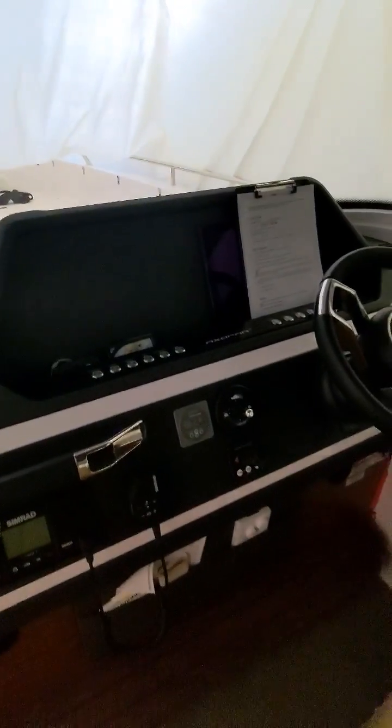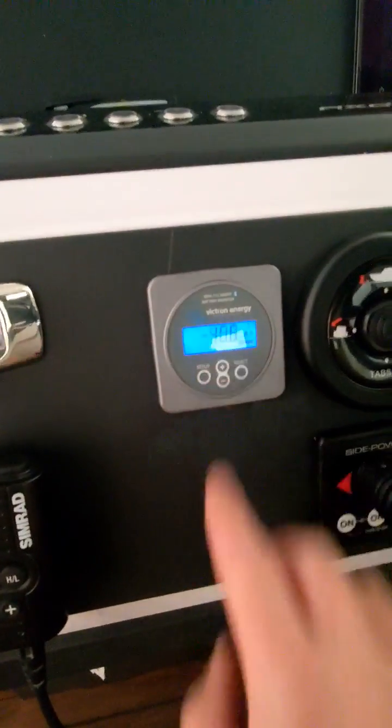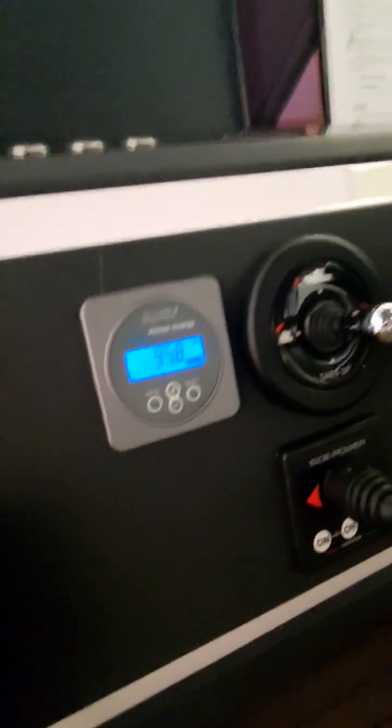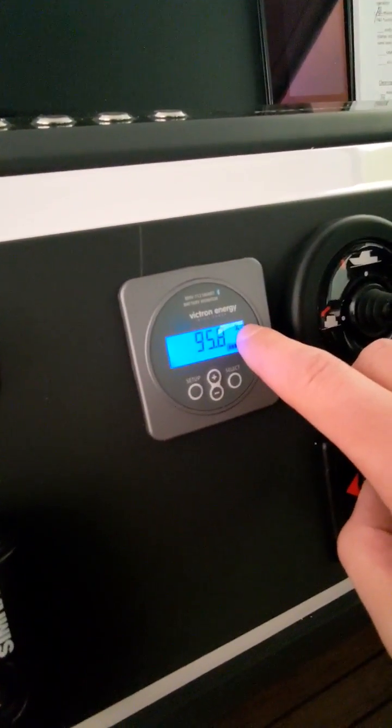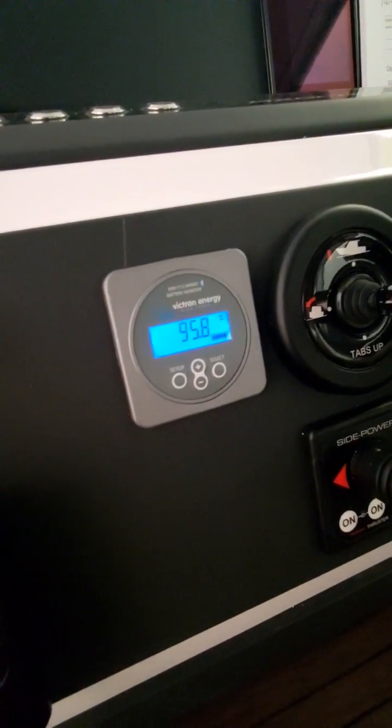First, you'll see at the dash this battery monitor, and there's a few different pages on the battery monitor. You can tell what you're looking at by the unit that's next to the number. So here we're looking at 95% battery.